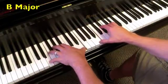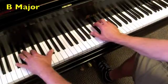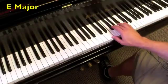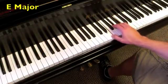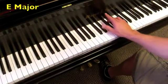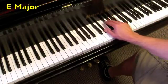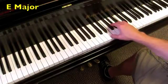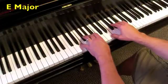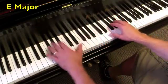Onto the key of E, where the I chord is E major. The IV chord is A major, back to E major. The V chord is B major, the V7, back to the I chord. Both hands, and then with octave roots.